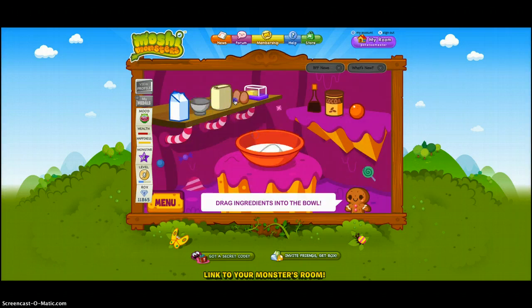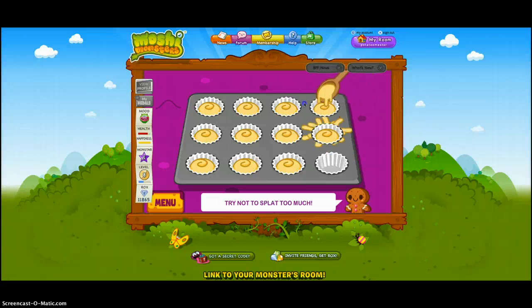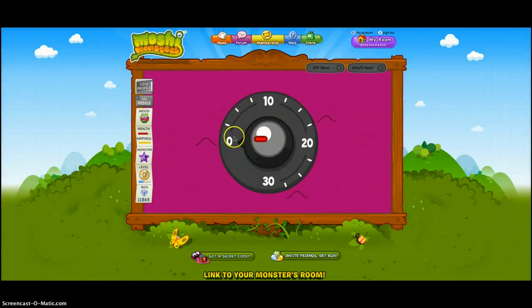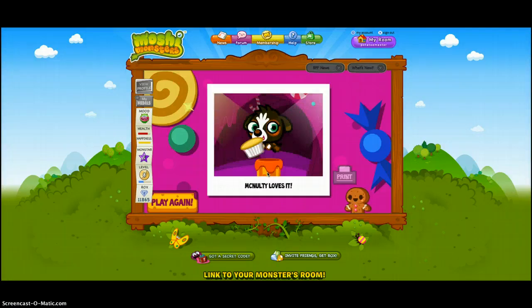Okay, what's going on guys? I'm gonna put in some more cupcakes. I just mixed it. I don't know if I need to put it in these cups, so let's do that. I'm not sure what the heck is going on here. Okay, we just got it. We're done. McNulty loves it. Yeah, that looks good.